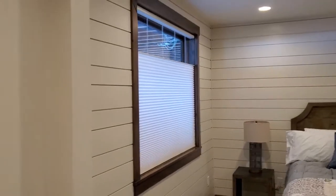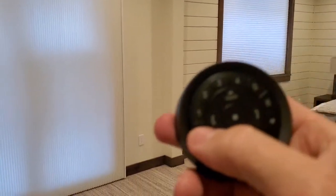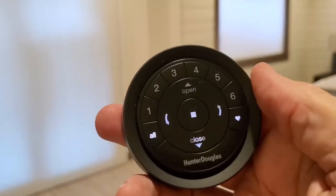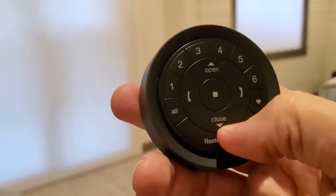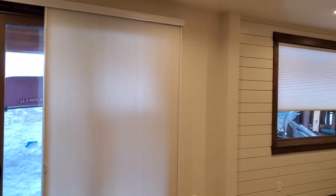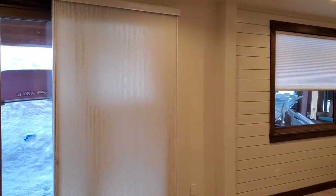Now if you want to work both shades at the exact same time, come over here to the remote and hit the all button. It will light up, and then do what you want. Right now they're closed, so we'll hit open and you'll notice that both shades are going up, or pulling to the side. One feature I really like about the shades that you ordered is this vertiglide here.